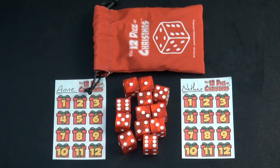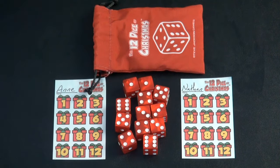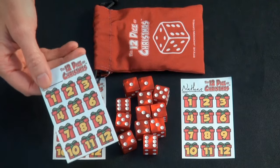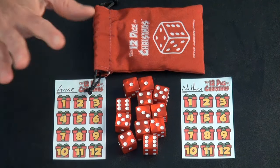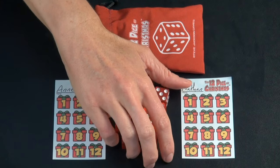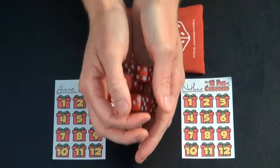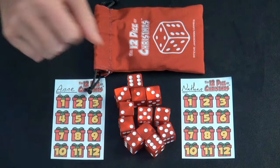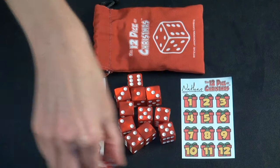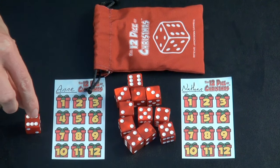The goal of the game is to mark off all the gifts on your shopping list. Each player is given one of these sheets to begin the game. You write your name at the top, and then the youngest player for the first round gets to roll all the dice. And then all you do on your turn is you pick one, and you can choose to either save it or score it.